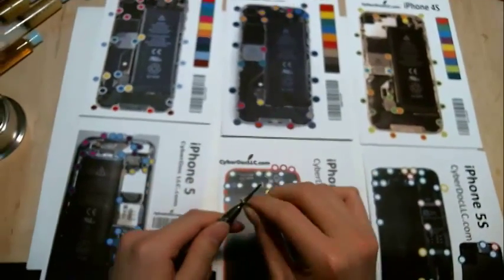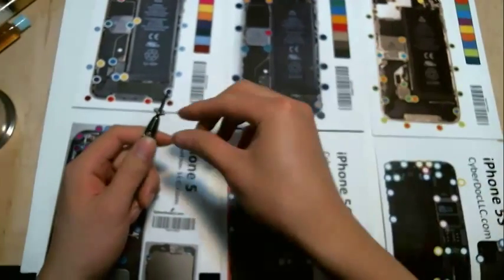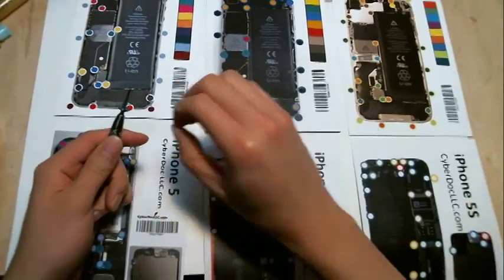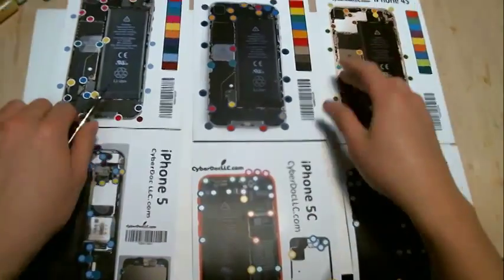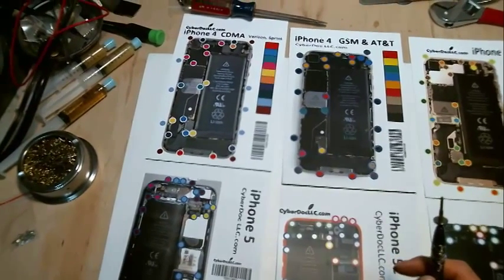I'm going to place some screws from iPhones or iPads onto one of these mats so I can show you how the magnet works and how the screws stick onto the magnet. Let me get some more screws — here we go.